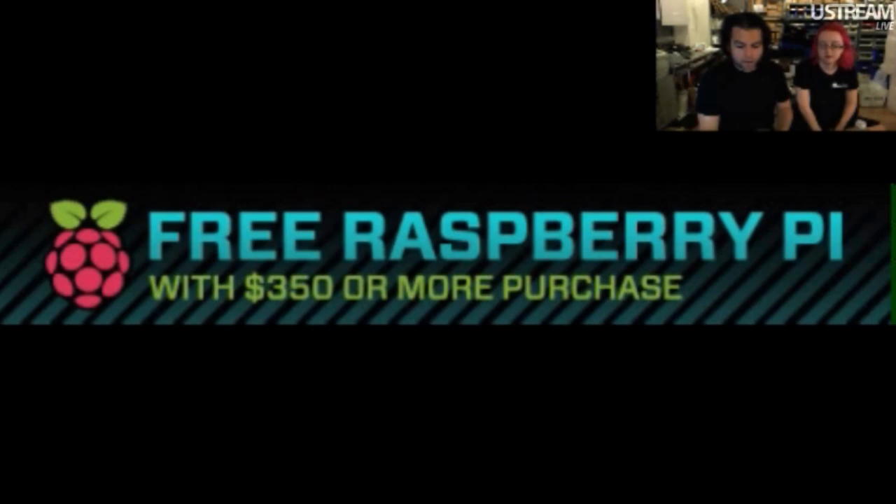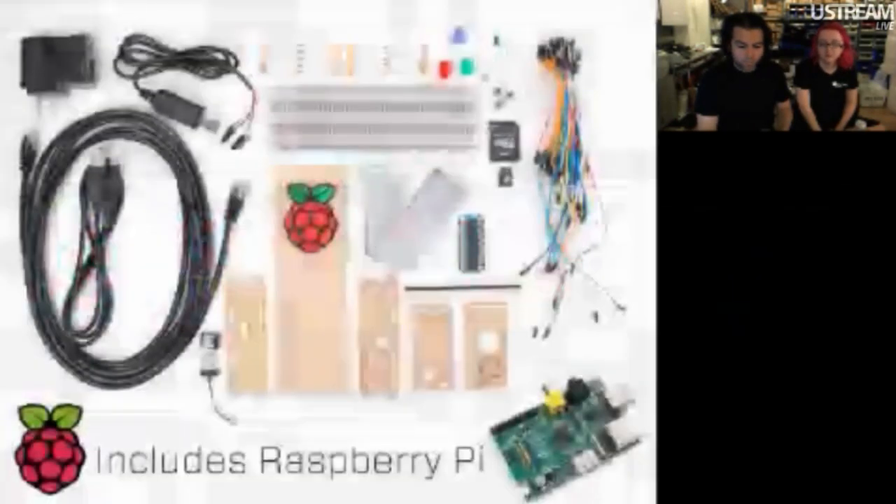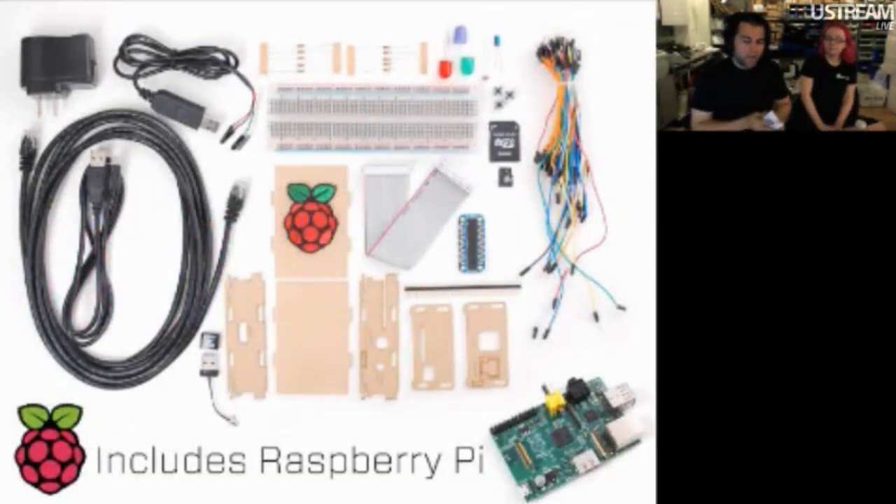So you get a free Raspberry Pi if you load up your cart with $350 worth of stuff. Or, we have something new this week — we released a Raspberry Pi starter pack and we sold out really fast. It includes a Raspberry Pi. These are hard to get but we got a bunch. You can add a Raspberry Pi for $35. This is a Model B.